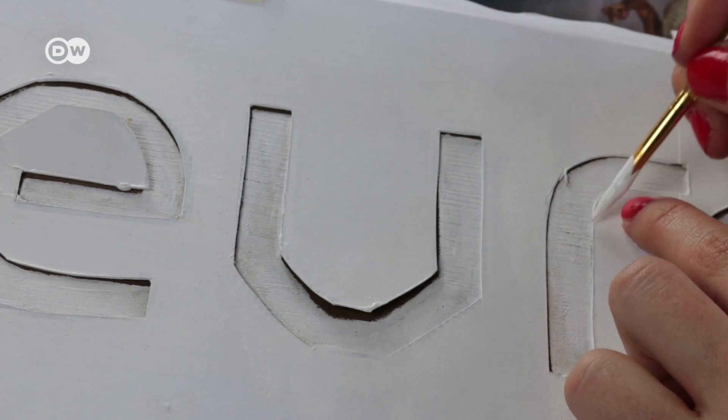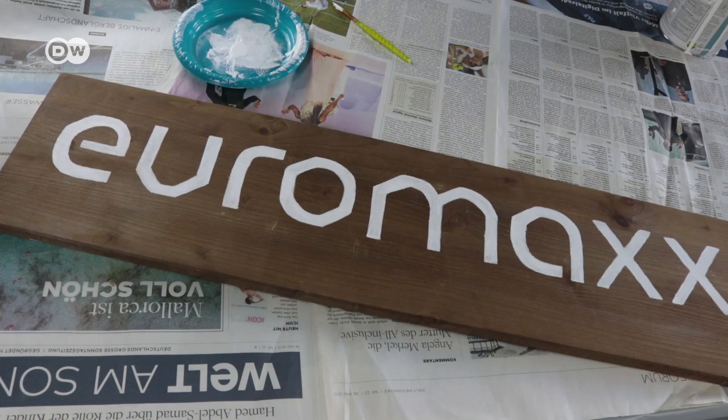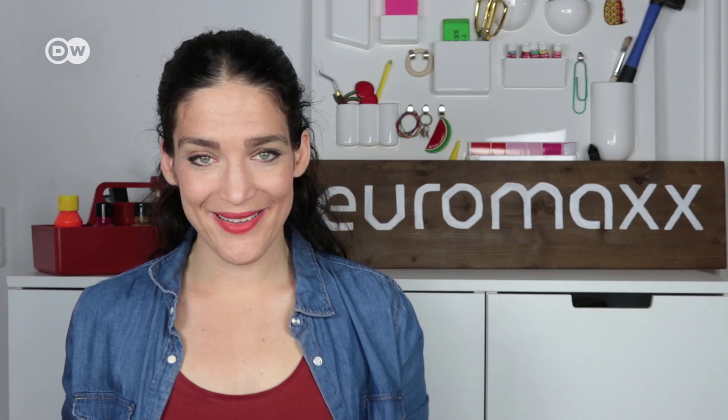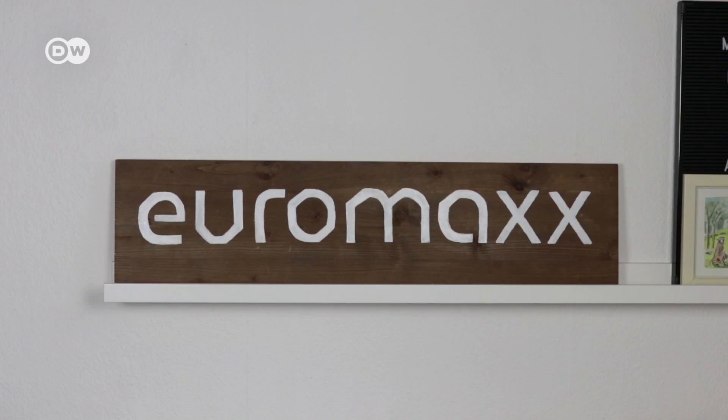Then remove the template and remove any tape or putty. And there it is — your brand spanking new vintage sign. If you want your sign to look even older, pound on it with a hammer, or put in a few nail holes. And if you would like it to look more grey, leave out the coffee.